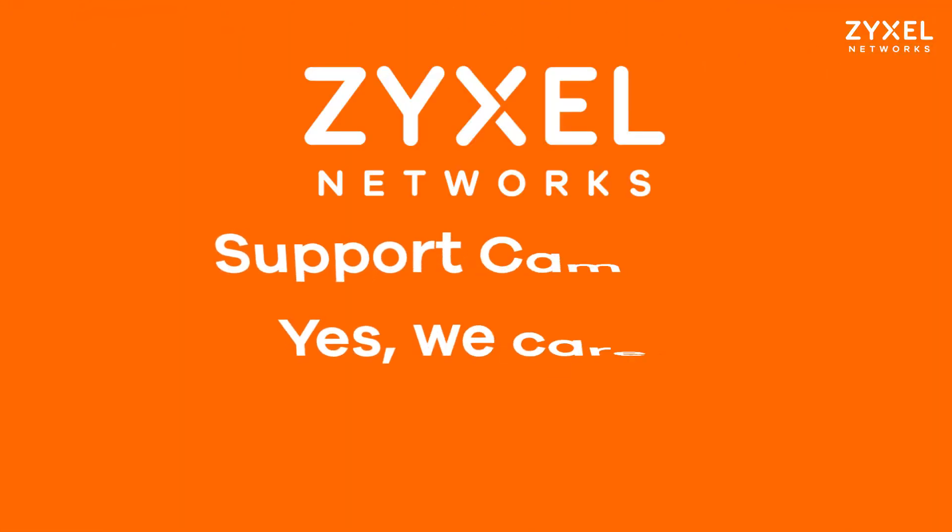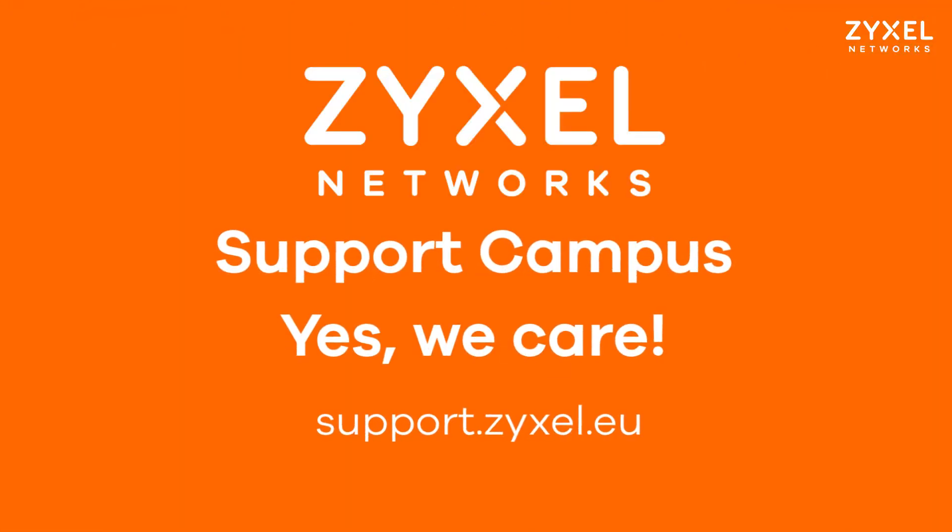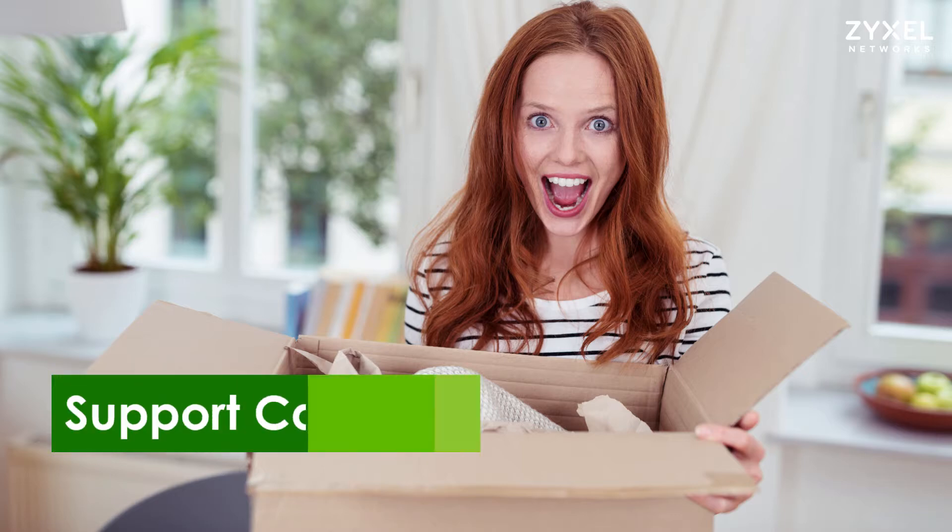Zyxel Support Campus introduced the WAC500H. It's a very compact Wi-Fi 6 access point that can also be WDS or controller based, and supports Nebula cloud management.